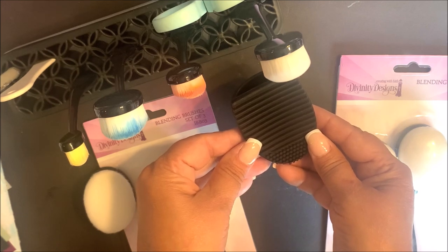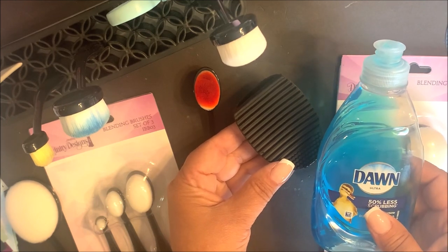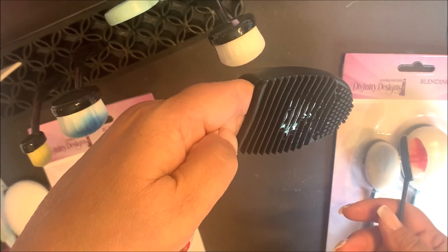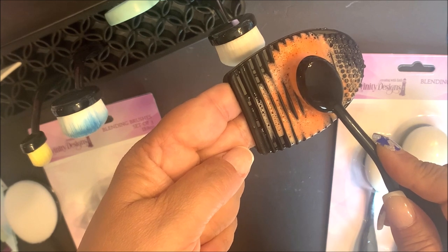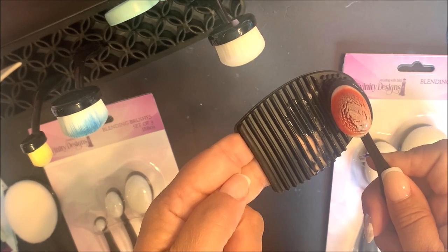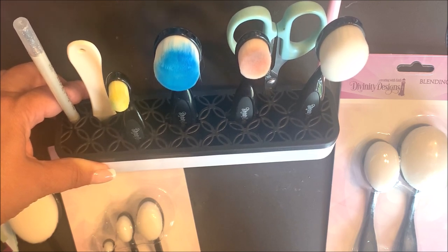In addition to the two sets of blending brushes and the blending brush holder, we have the blending brush cleaner so that you can easily clean your blending brushes. You'll need the brush cleaner and some mild dishwashing soap. Simply place some of the mild dishwashing soap on top of the blending brush cleaner, insert your fingers into the blending brush cleaner, and then rub the brush back and forth over the ridges. Continue cleaning using the blending brush cleaner, mild detergent, and water. Rinse the brush under water and repeat until the ink is removed. After cleaning, store them in the blending brush holder and be sure to let them dry before using them again.